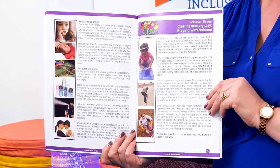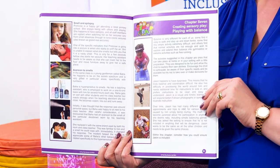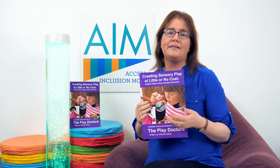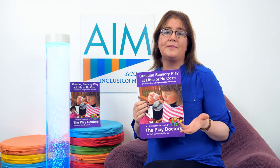In Playing with Balance you will find information on games and materials that you can make and explore with the children — balancing with balloons or balancing with objects, and you might even make your own balance beam.